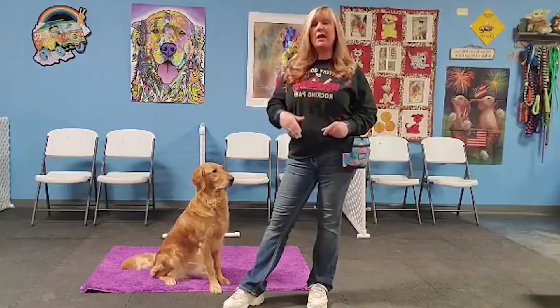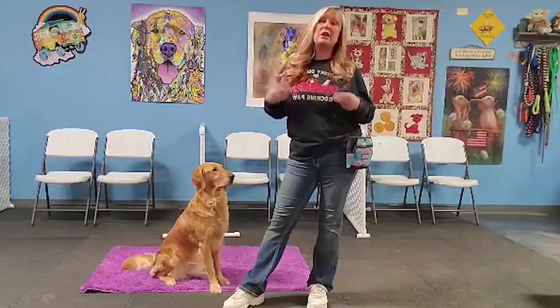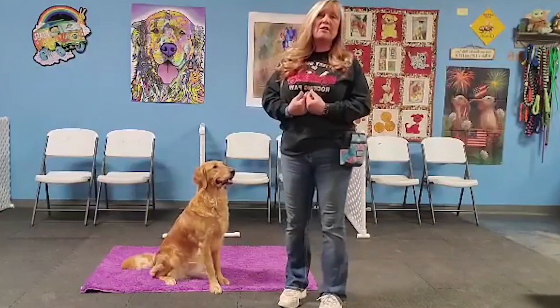In episode one, we taught your dogs what the mat was. In episode two, we taught them targeting. In episode three, we added the target to the mat so we can send them from a distance. Today we're going to work on stay.